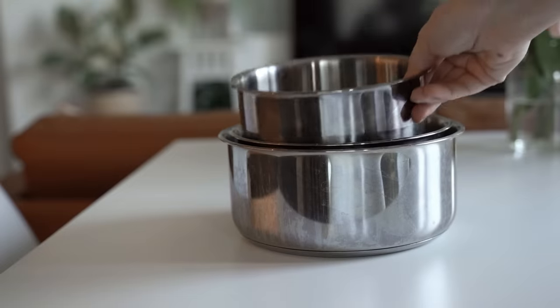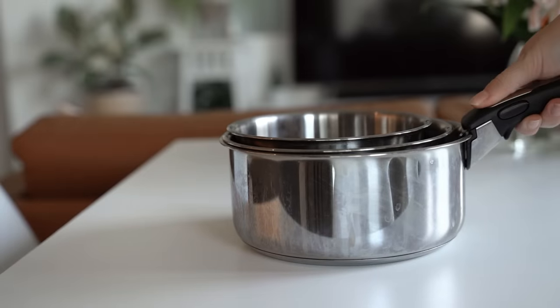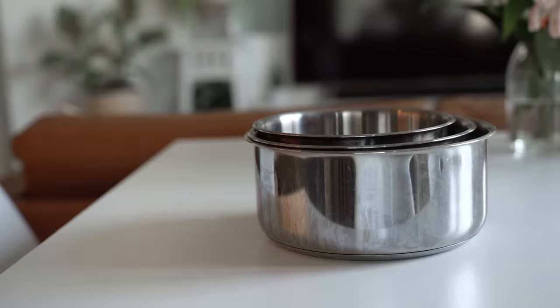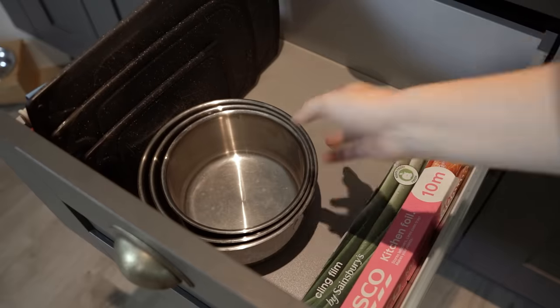Another way I saved even more space is by getting these special pots that use a detachable handle, because they stack up nicely into each other and you don't have to worry about different types of handles getting in the way, especially when you store them. Their lids are also stackable, which makes storing them so much easier as well.